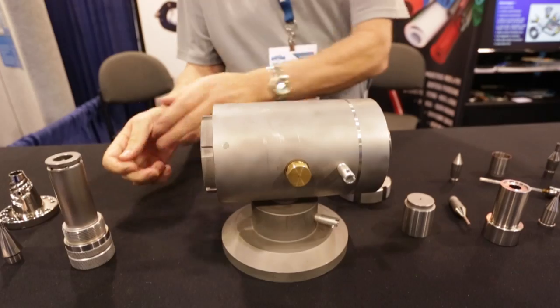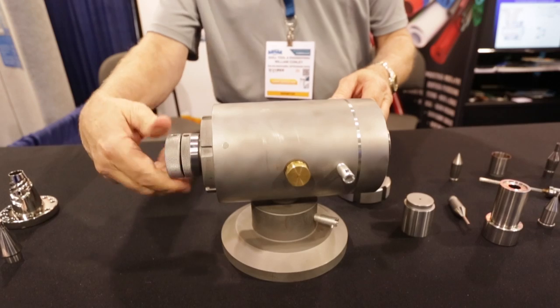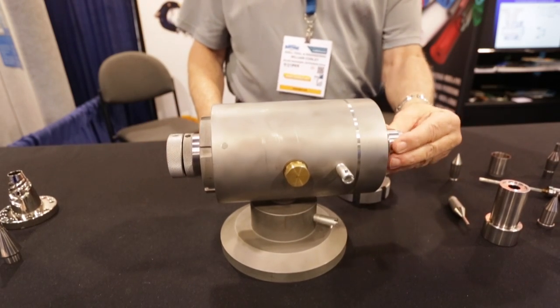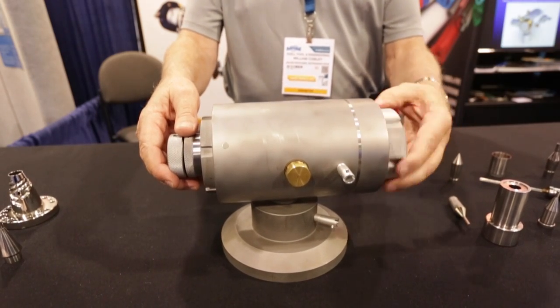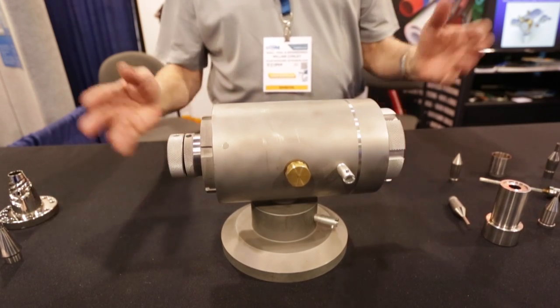The tip slides in — it's a fixed position tip. The tip retainer holds the tip in place. The die slides in from the front, and the die nuts hold the die in place. And basically what you've just seen is a complete changeover from material through tooling. Ta-da.